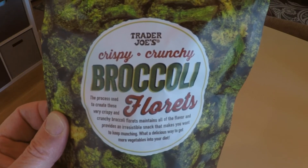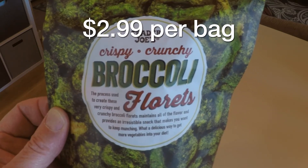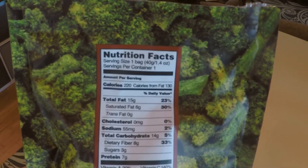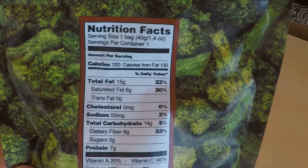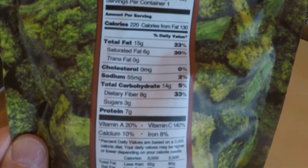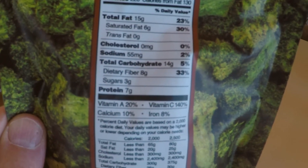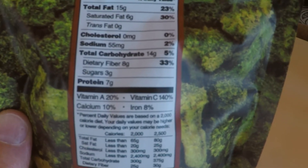The first thing we're gonna try is the broccoli florets. Let's take a quick look at the nutrition on the back. The serving size is one bag, so this whole bag is one serving: 220 calories, 55 milligrams of sodium, 14 carbs, 8 fibers, and 3 grams of sugar.